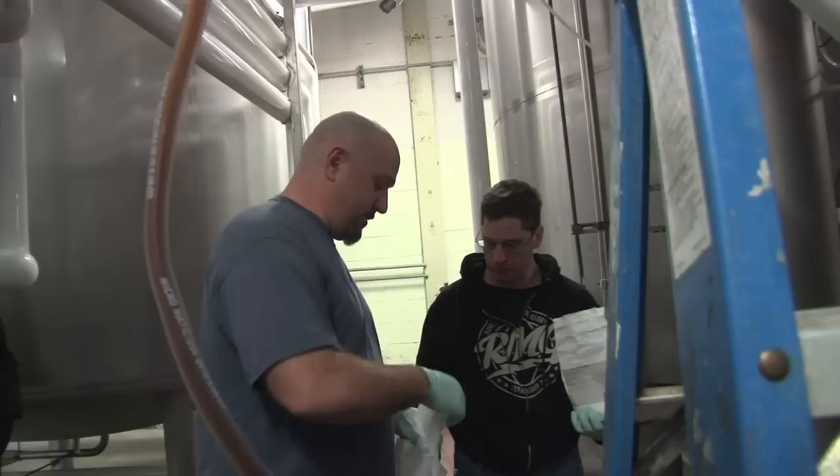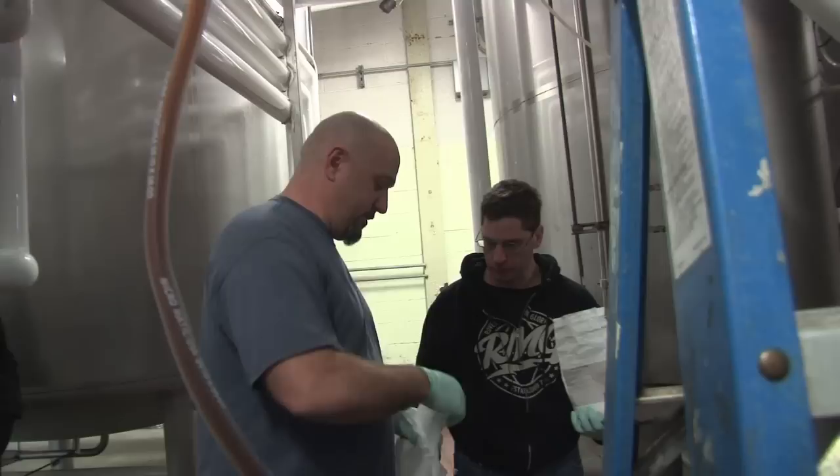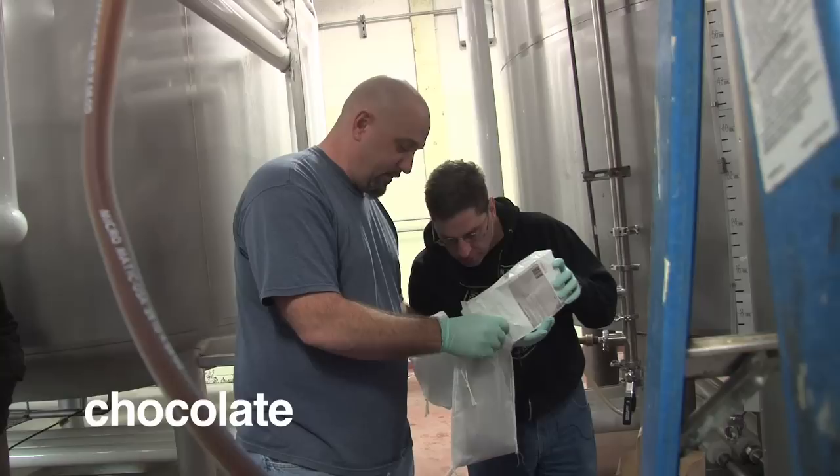You're going to take your hand or pour it — whatever you want to go in there. Whole bag or no? Whatever you think. I usually do like a handful, so you're going to get a lot of flavors — that's going to be a lot. That's perfect.